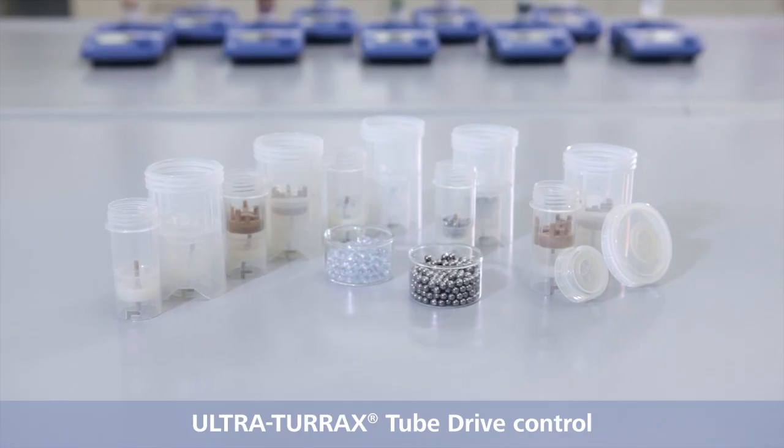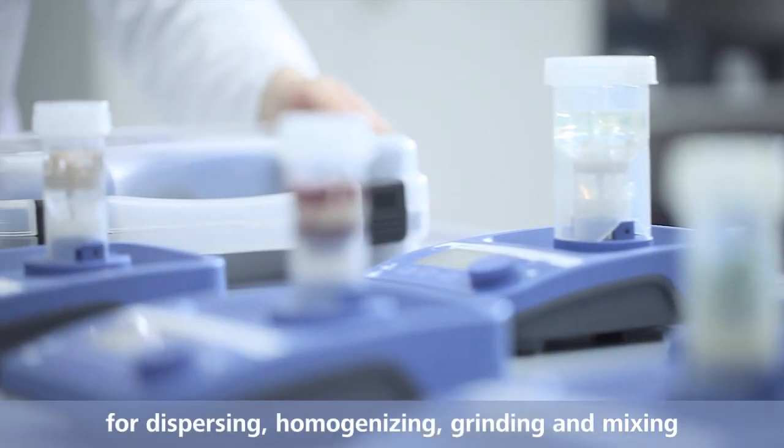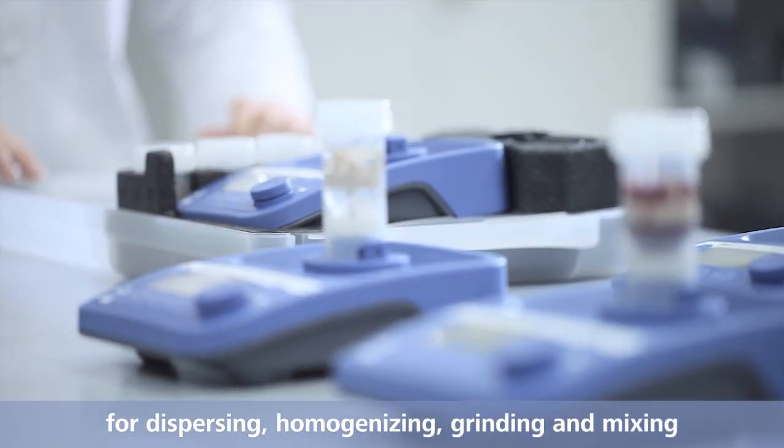Ultra-Turrax tube drive control for dispersing, homogenizing, grinding and mixing.